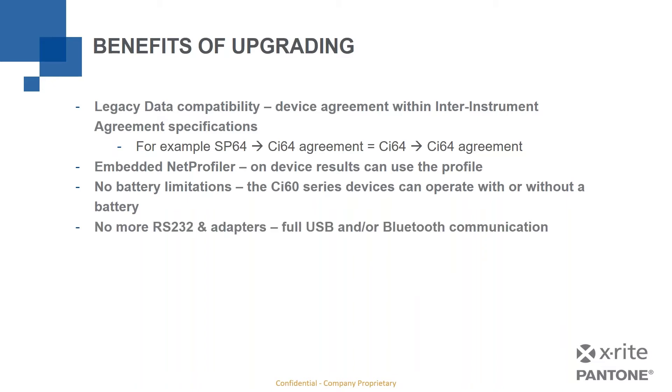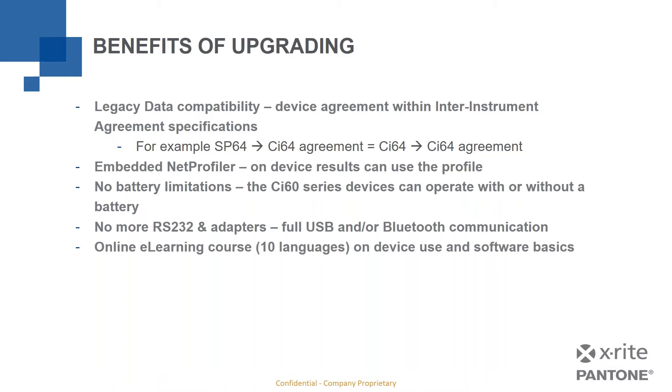No more RS-232 and adapters. The SP series were all RS-232 serial port, which meant using USB-to-serial adapters and similar workarounds. Today, the CI60 series has full USB and Bluetooth communication. We also have online e-learning courses in up to 10 languages covering device use and software basics. Service and support continues for the CI60 series as long as we sell them and beyond.